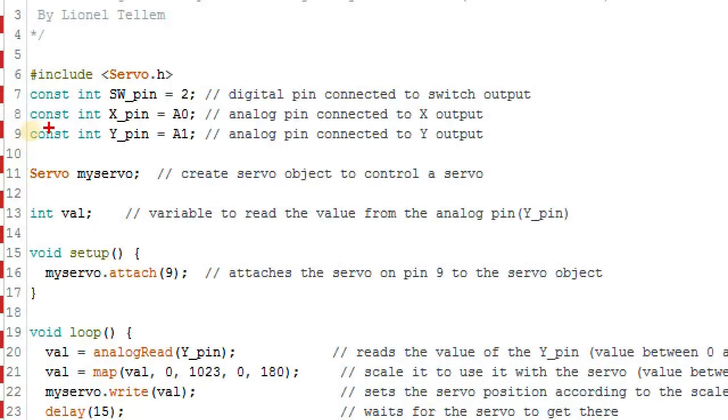Getting to the code, starting from here: first of all, we include the servo library. Then we declare pin 2, which is going to take the digital value indicating when the button is either pressed or un-pressed. The X and Y pins are going to be connected to analog pin 0 and analog pin 1. Then we create a servo object which we are going to use to control the servo motor.